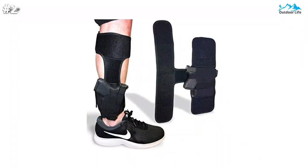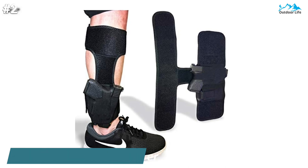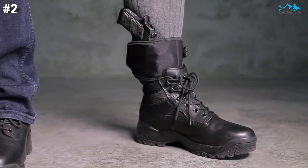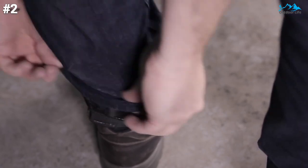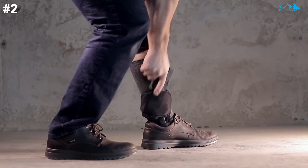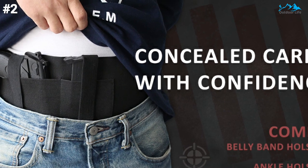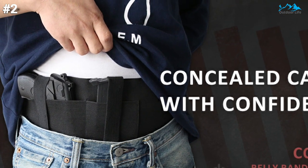Moving on to number 2, this Cretrill ankle holster is probably one of the most discreet options on the market. This user-friendly holster boasts additional padding to ensure maximum comfort for the wearer, while the secure hook and loop retention strap ensures your weapon is kept firmly in place. The belly band slash ankle holster is made of soft neoprene material — lightweight, ventilated, anti-sweat, and breathable, perfect for comfortable wear.